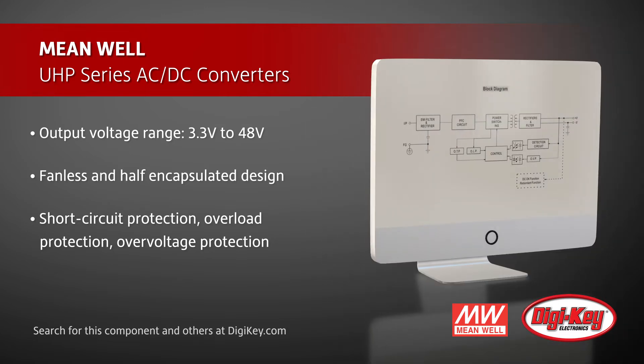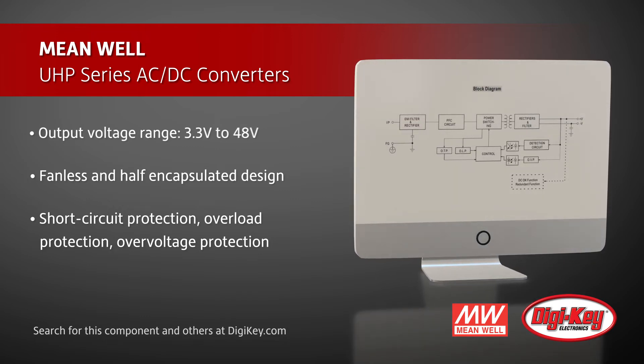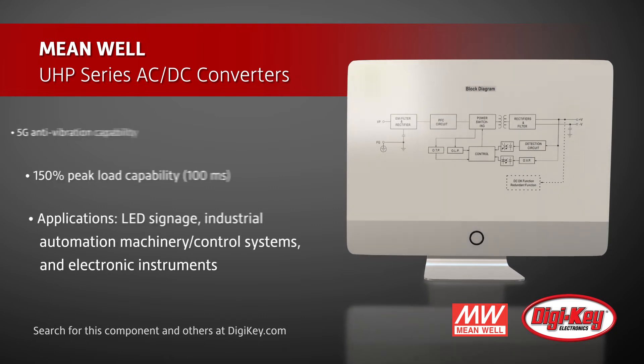Other features include short-circuit protection, overload protection, over-voltage protection, and a 5G anti-vibration capability.